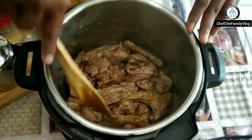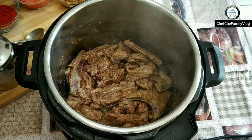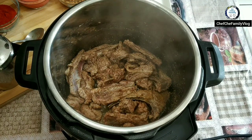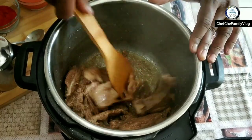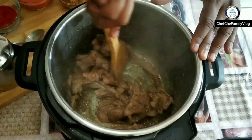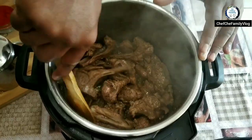One important thing for this recipe — you need to have meat on the bone. The bone gives you a lot of stock and adds extra flavor to the dish as well. It's looking nice.